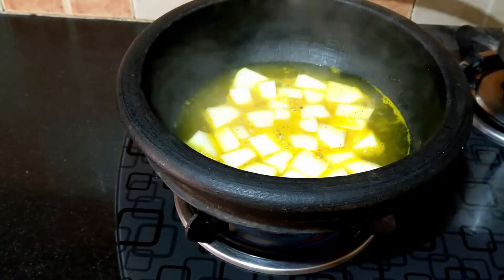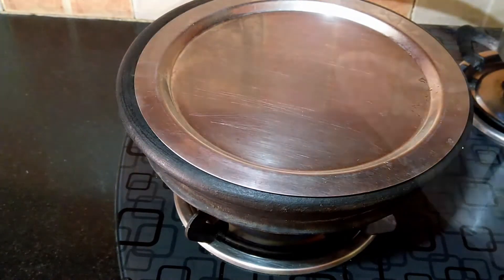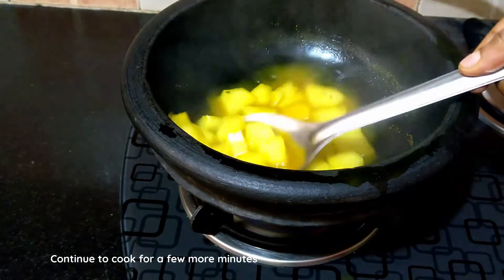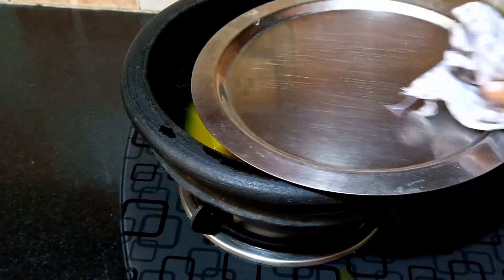The water has come to a boil. Now reduce the flame and cook on a medium low flame for about 8 to 10 minutes, or until the pieces are cooked. In the meanwhile let's prepare the coconut and curd base.